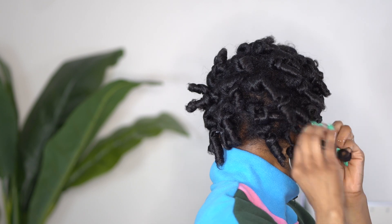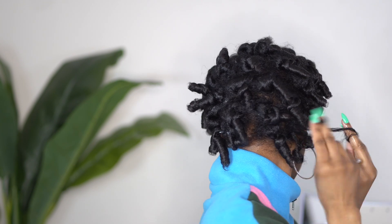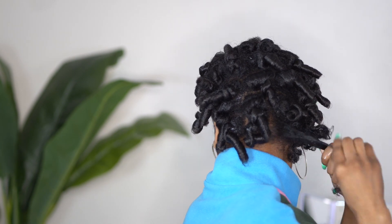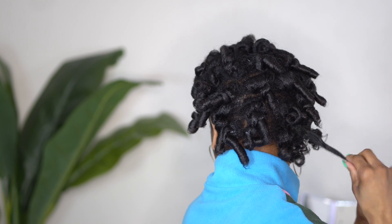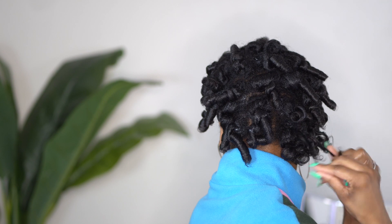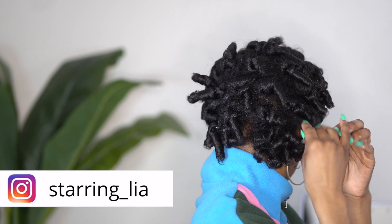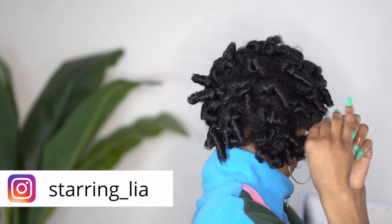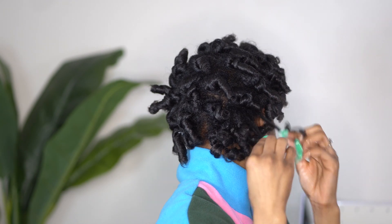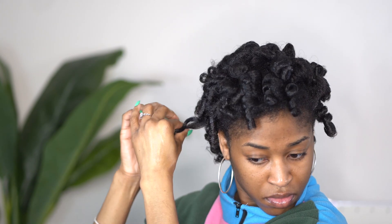One thing I love about using the foam mousse is that when it is time to separate, you do not have to separate your hair where it naturally wants to separate. You can pull these curls apart and reinforce them by twisting your hand just like I'm doing here, and you are going to be good to go. This part is really stress-free because you're going to get minimal frizz just because of using the DEW mousse and foaming lotion, which is why it's one of my favorite products.